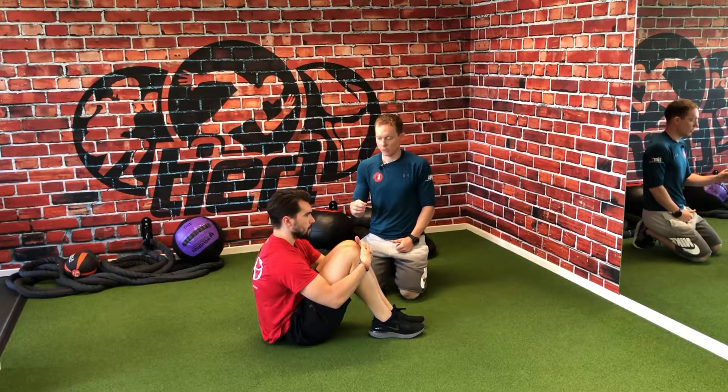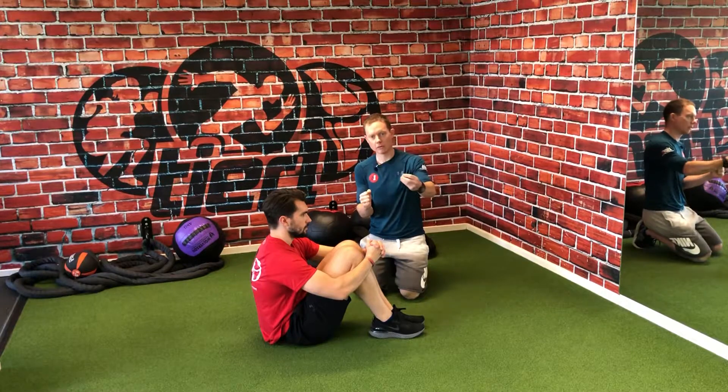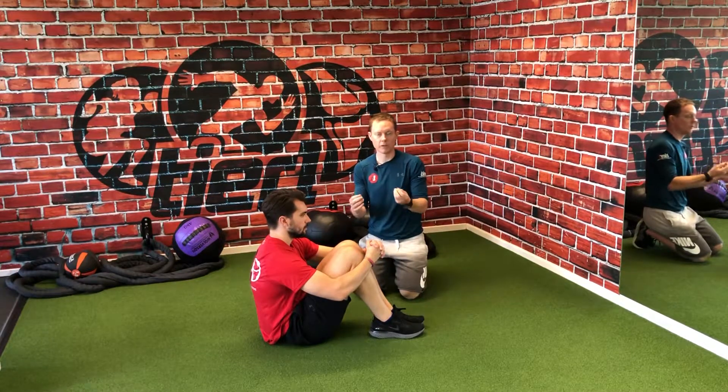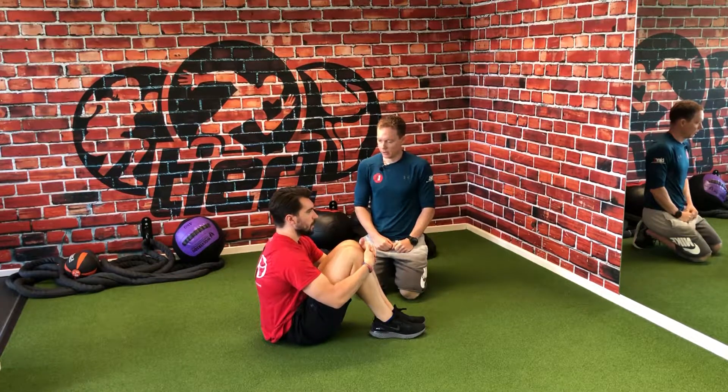What we're going to do is time it with some breathing. As Ollie rocks back, he needs to exhale all of the air out of his mouth. When he comes back and reaches the top, I want him to inhale via his nose. Off you go — exhale and go.